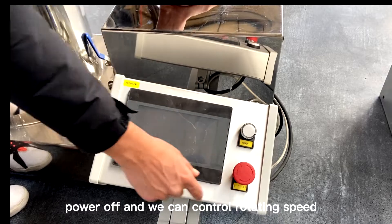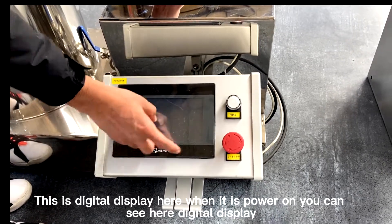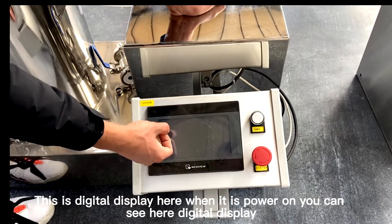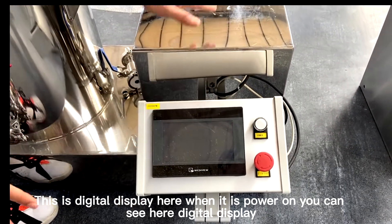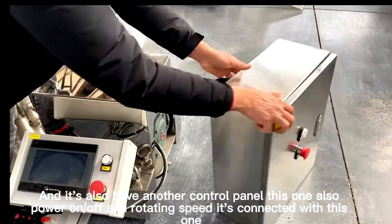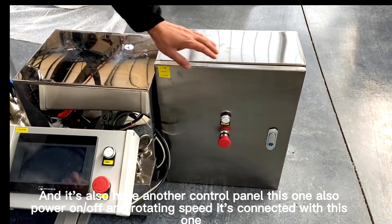From the control panel, we can control the rotating speed and we have a digital display here. When it is powered on, you can see the digital display. There is also another control panel for the power pump, where you can power on and control the rotating speed as well.